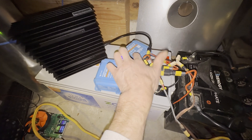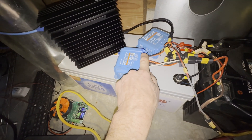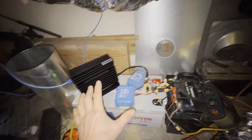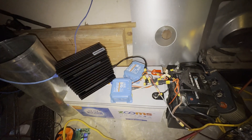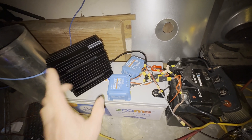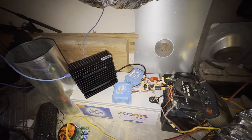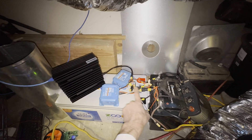I also have the inverter to test out later. What's nice about this system is it tells me how much power I generate from solar panels and how much power I use on the load, all in one application. I don't need any other power meters because everything is managed through the Victron app via Bluetooth. I'll show you on the phone screen how it's connected and working.